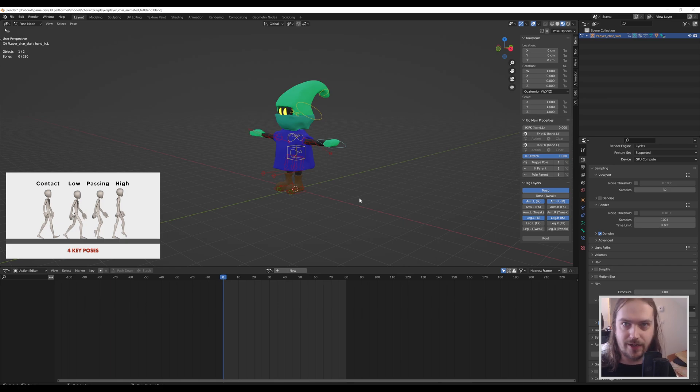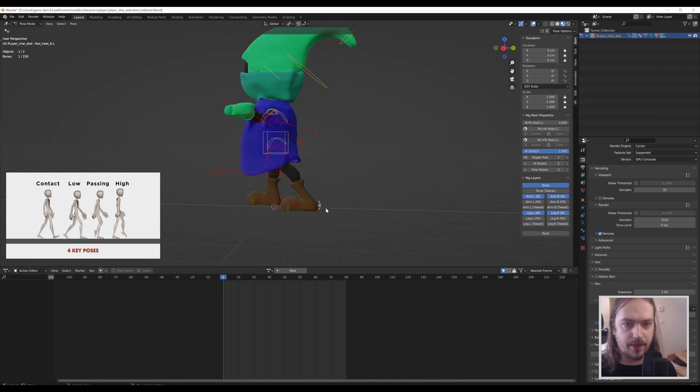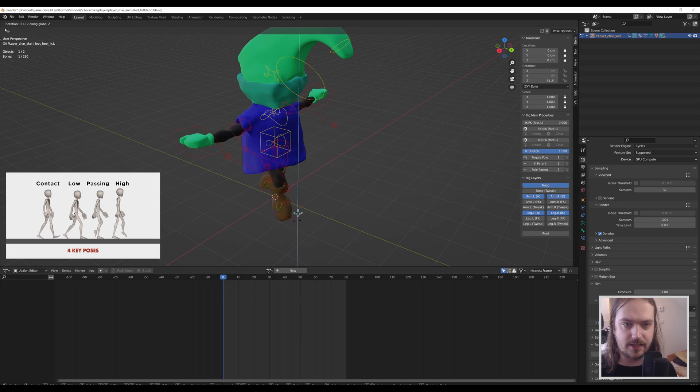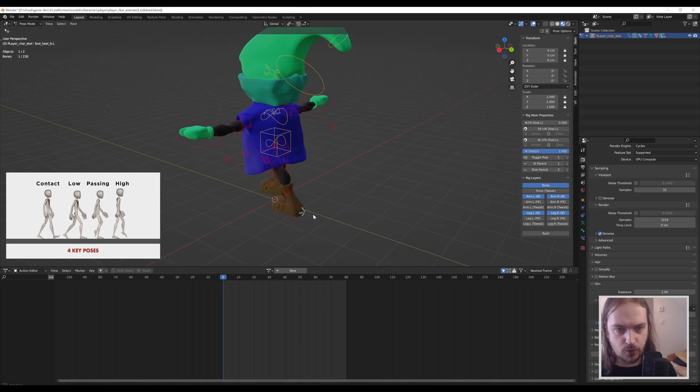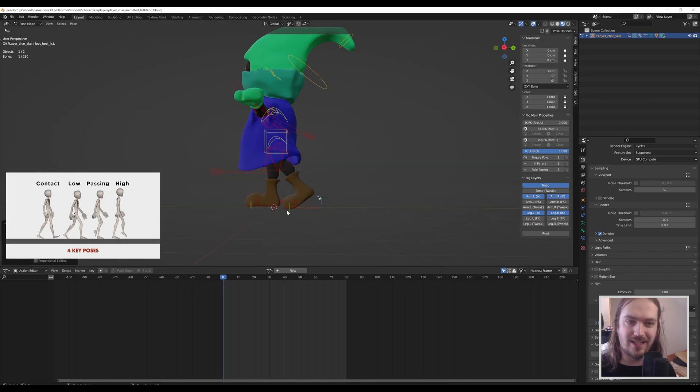We're going to go through the contact and low pose. The first thing I do is grab my foot, press Y to move it backwards a fair bit. Then grabbing the heel, I move that up — you'll notice that pressing Z rotates it instead. This is a rotating controller rather than a translating one, so to rotate it you grab it, press X to rotate over the X axis, and rotate it up to get that tiptoe-touching-the-ground feel.